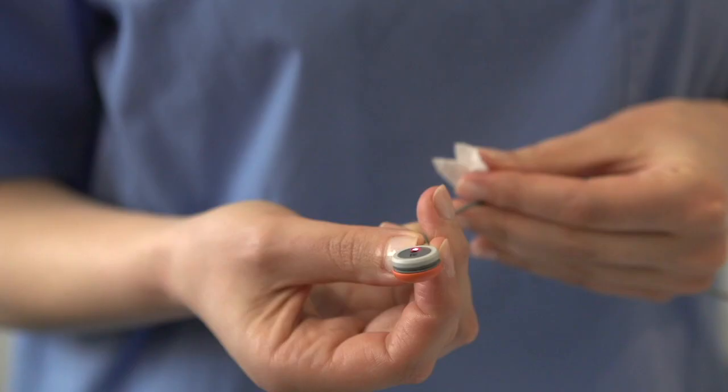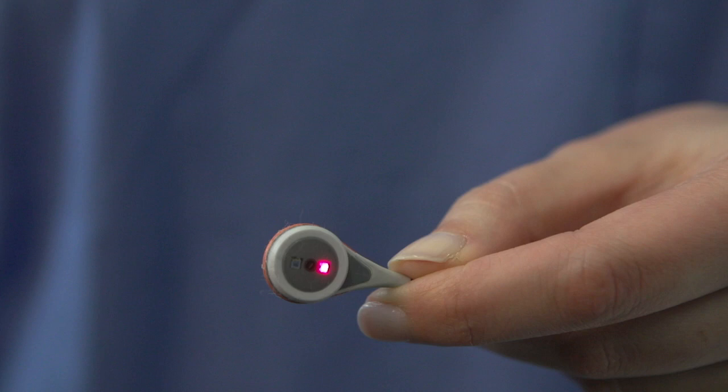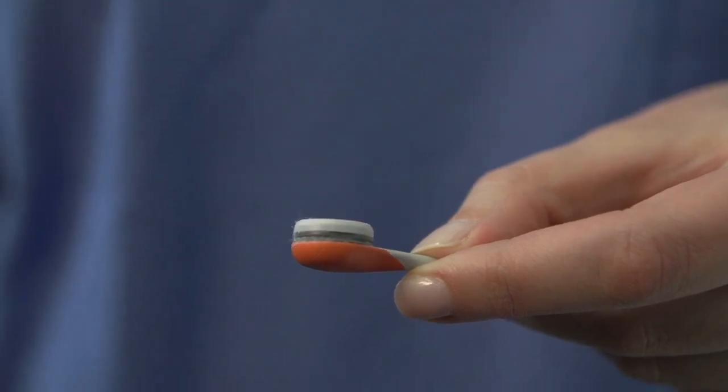After cleaning the sensor, visually inspect the sensor head, cable, and membrane. First, ensure that there is no remaining dried gel or lint residue on the sensor head or membrane surface, which may result in an unsuccessful calibration.